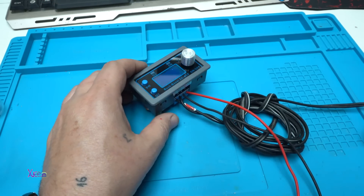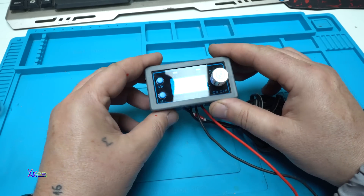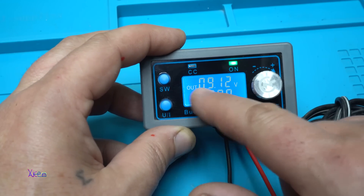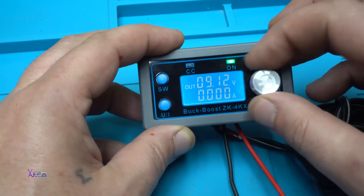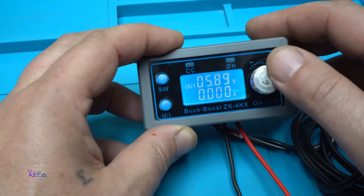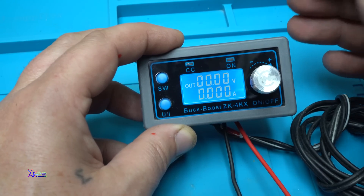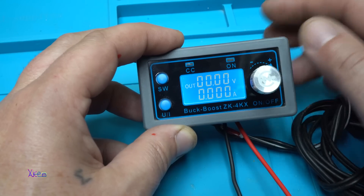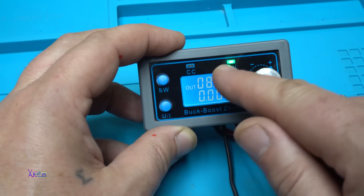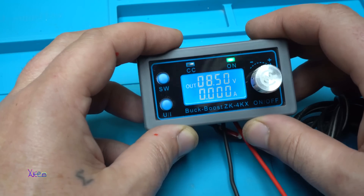Now I'm going to plug in. It shows the output voltage and this is the amps. Let's change it — the potentiometer is working. Now when you press the knob the power supply is not giving voltage, but when you press it the green LED indicates on and we have the voltage.